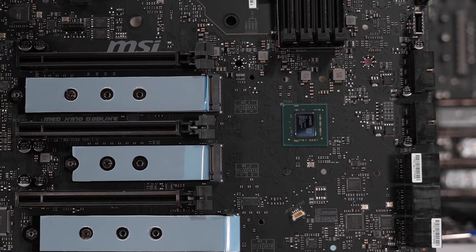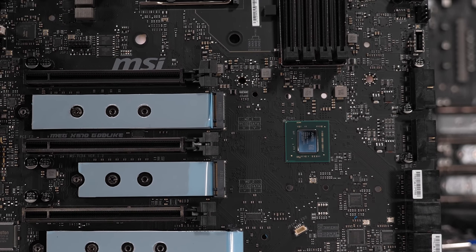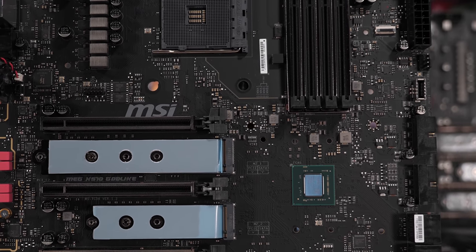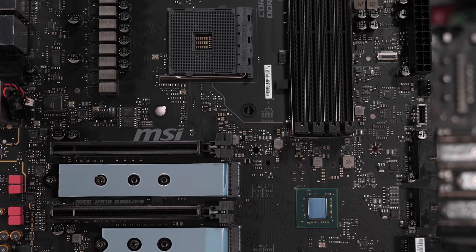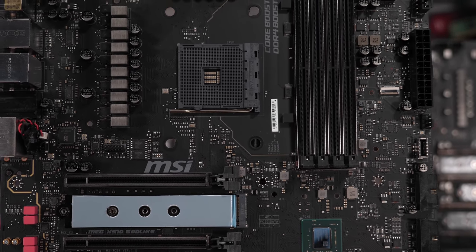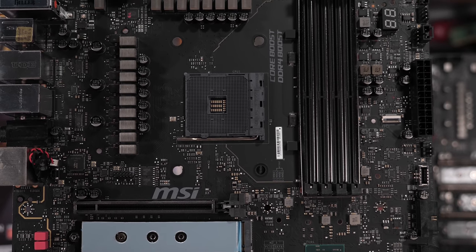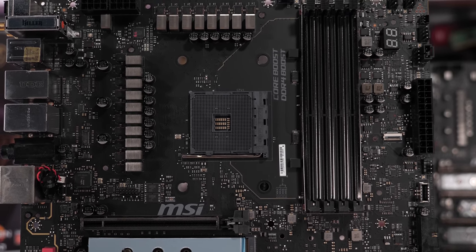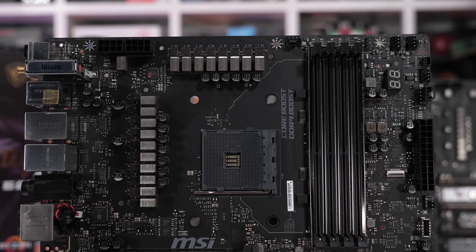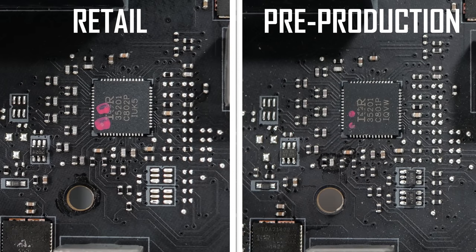MSI says this is the cause for the post issues that Jay was suffering when using the ABBA BIOS version on the pre-production board, and that they were able to replicate the problem through their own in-house testing. Apparently AMD made some late changes to the way the CPUs work, and this required a few board changes that were implemented in time for the retail version sent to reviewers. MSI wouldn't tell us the exact location of the 10K resistor and asked that we not show it, which is a bit annoying. But by comparing the boards side by side, we can see there are a number of physical changes. We're not showing anything here a competitor can't easily find out for themselves, and we have every right to show these boards, so we are.